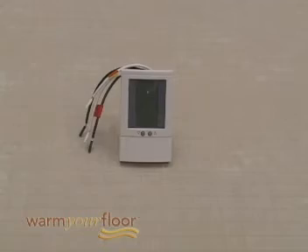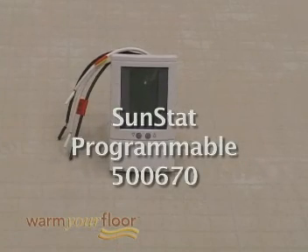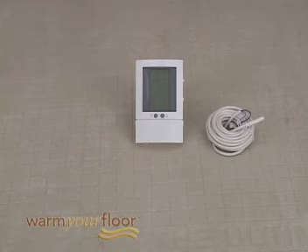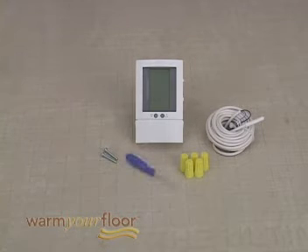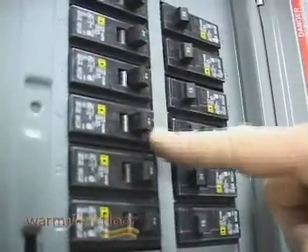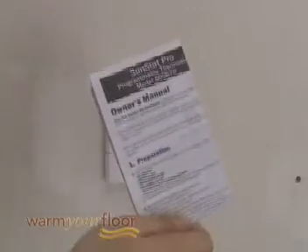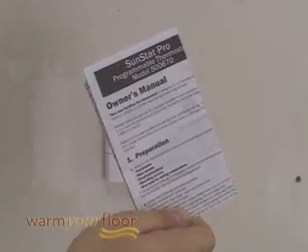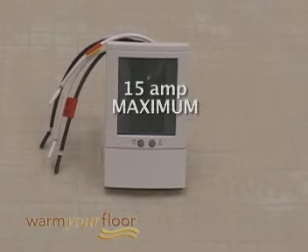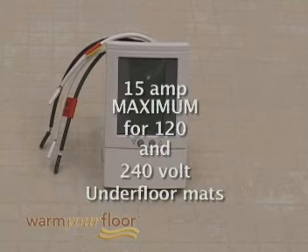This section covers the installation of the SunStat Programmable Model 500-670 for 120-volt wiring. Each control should include a floor sensor with a 15-foot-long wire, two screws for mounting in the electrical box, five wire nuts for wiring connections, a small screwdriver, and the instruction sheet, which you must read before beginning work. Make certain the power from your electrical source is turned off. Don't connect more than 15 amps to this control for both 120 and 240-volt underfloor mats.